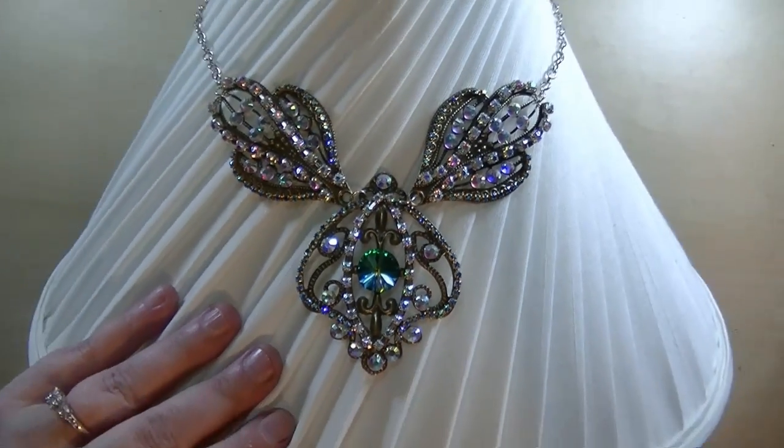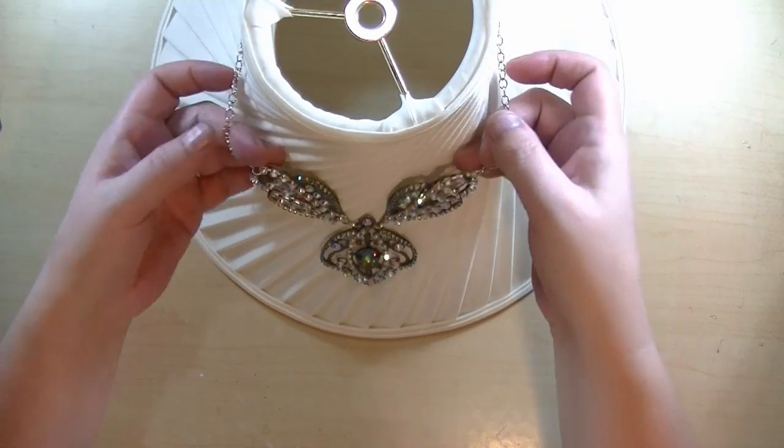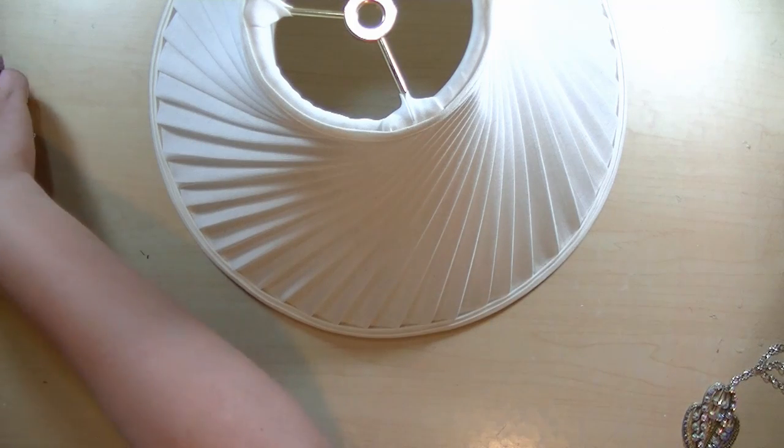I made five, one for each day. I actually made six, but I gave one to my daughter Aubrey, because it was pink and it had butterflies, and she said that she loved it, so she snagged that one.